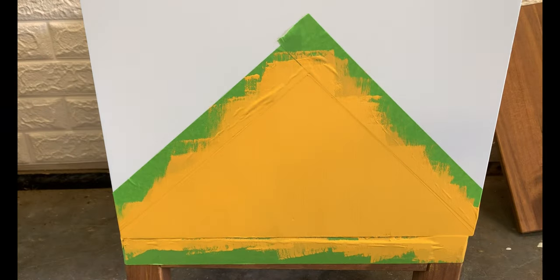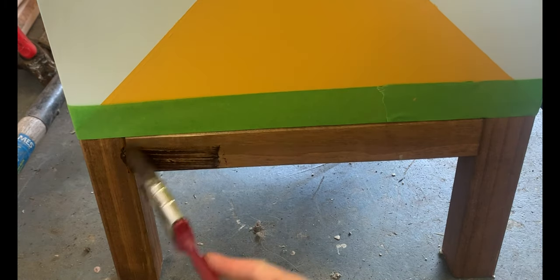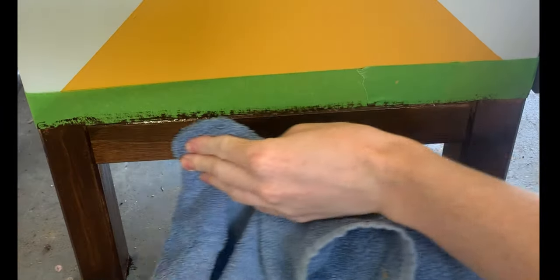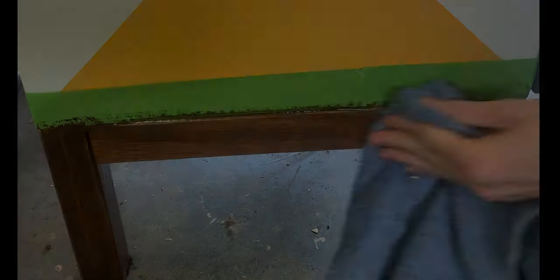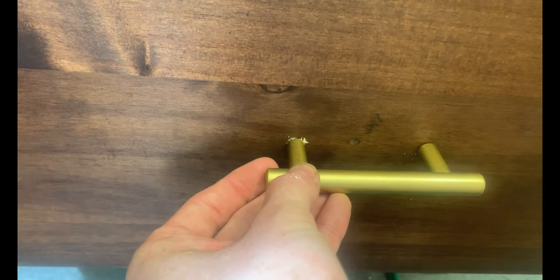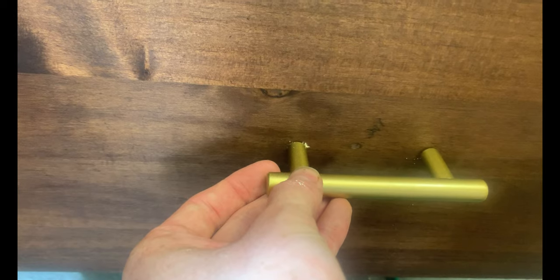I wanted the stain to be a bit darker so I added some gel stain. Since Tarva furniture already comes unfinished, you could just use regular stain as well. I actually lost the knob to this dresser, so I filled in the hole with wood filler and stained that as well.